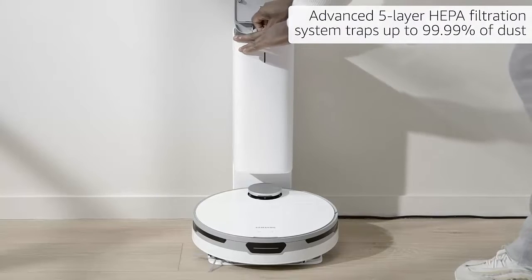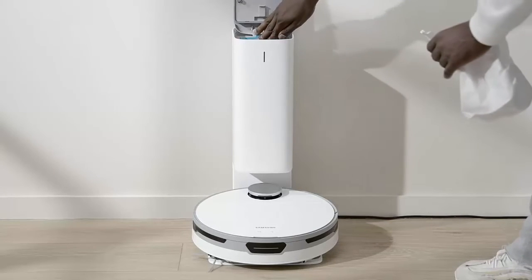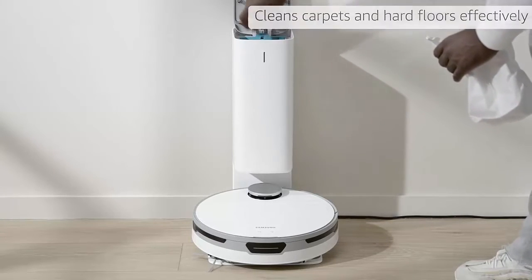Cleaner Air: the advanced 5-Layer HEPA Filtration System traps up to 99.99% of dust.